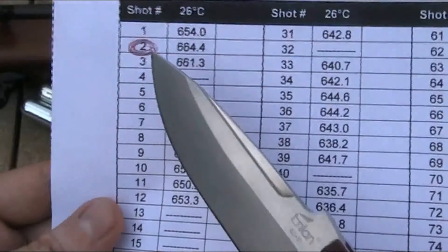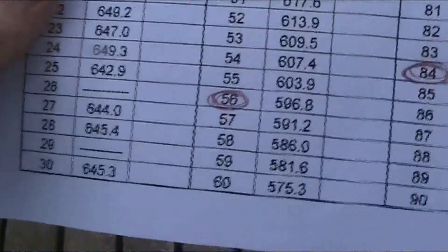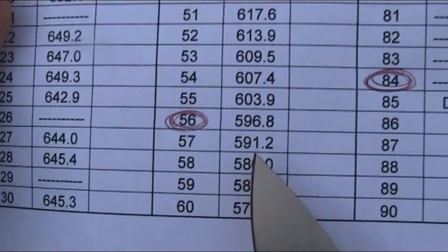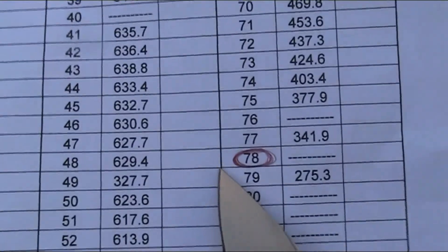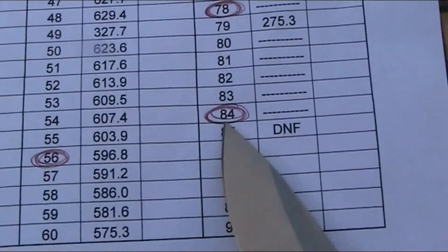The first is shot 2, which was my most powerful shot at 664.4 feet per second. The next was shot 56, which was the first shot to drop below 600 feet per second. Then shot 78, which is the point where, if I had just been plinking, I would have stopped shooting and dry fired the gun. And then the final one is shot 84, my final shot. So that's the end of my warm weather test at 26 degrees Celsius — 84 shots from two 12 gram CO2 capsules with a maximum velocity of 664.4 feet per second.